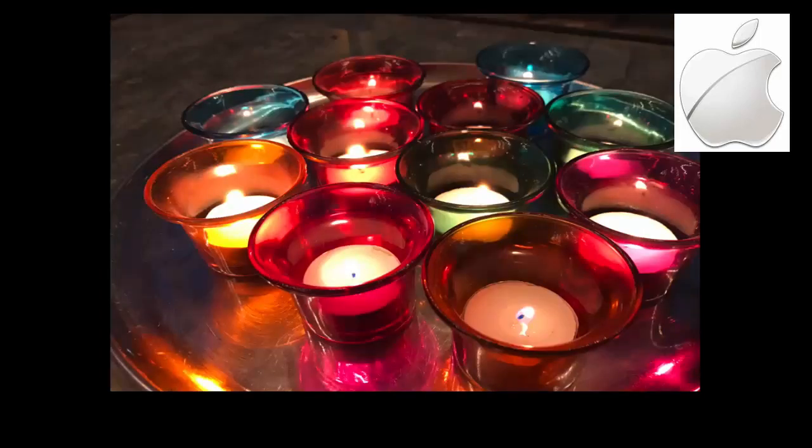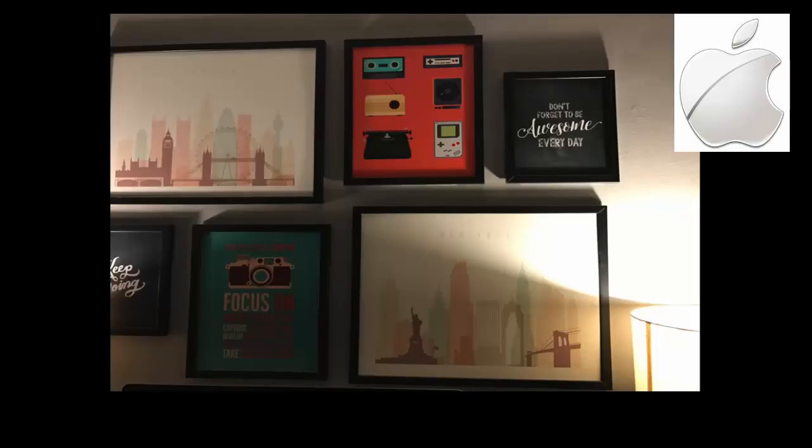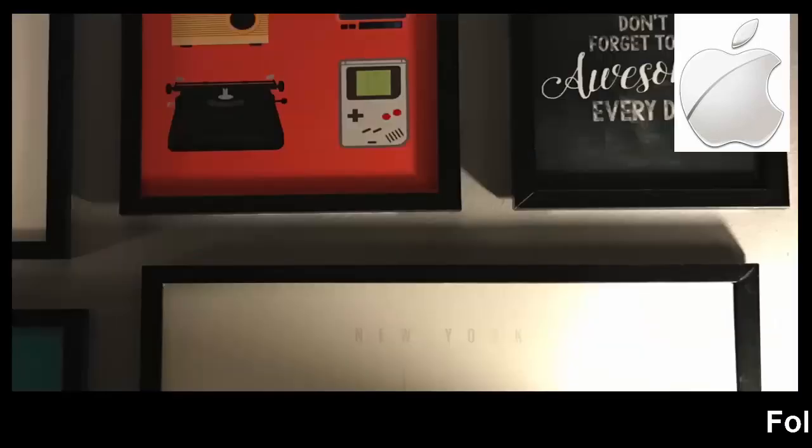Thanks to the wide f1.8 aperture, even in lower lighting conditions the images turned out to be really great. As you can see, the noise levels are low and the text in the image is sharp.